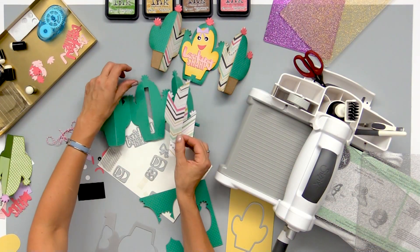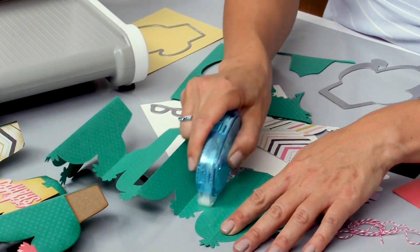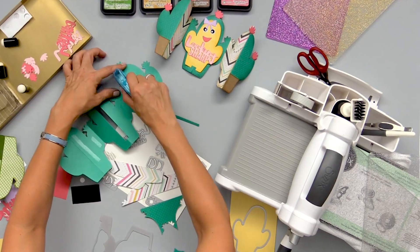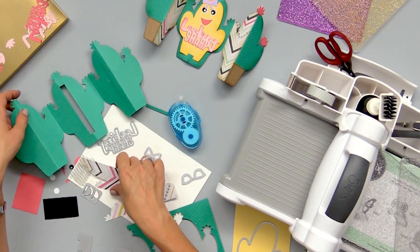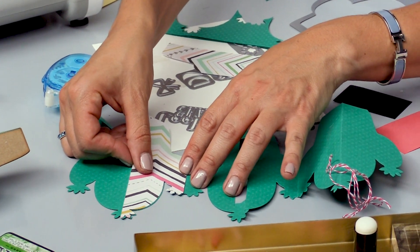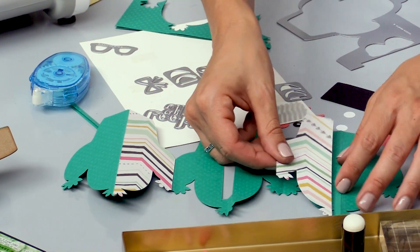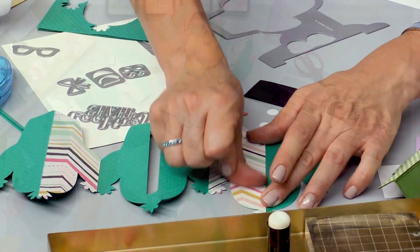All I'm going to do is put a little bit of adhesive on my card base right where I want those panels to go. Then you can see it just layers perfectly on top — all the little points match up with each other. You can already see that starts to add a little bit more dimension and makes your fold-along card base just a little bit more interesting.